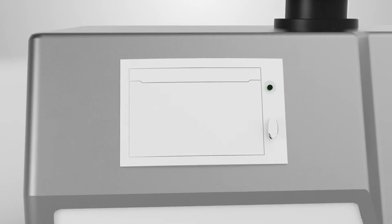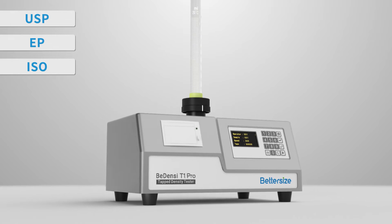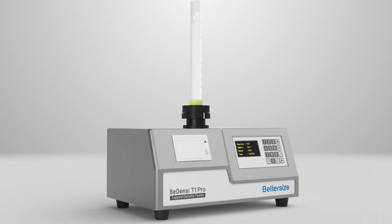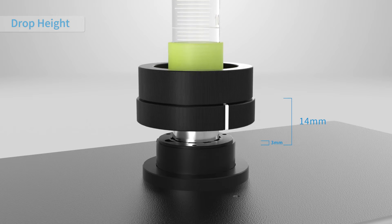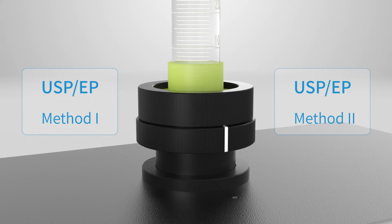The Bedensi T1 Pro is in compliance with USP, EP, ISO, and ASTM standards for measuring the tap density of powder. This instrument has two optional drop heights, 3mm and 14mm, which are suitable for USP, EP Method 1 and Method 2.